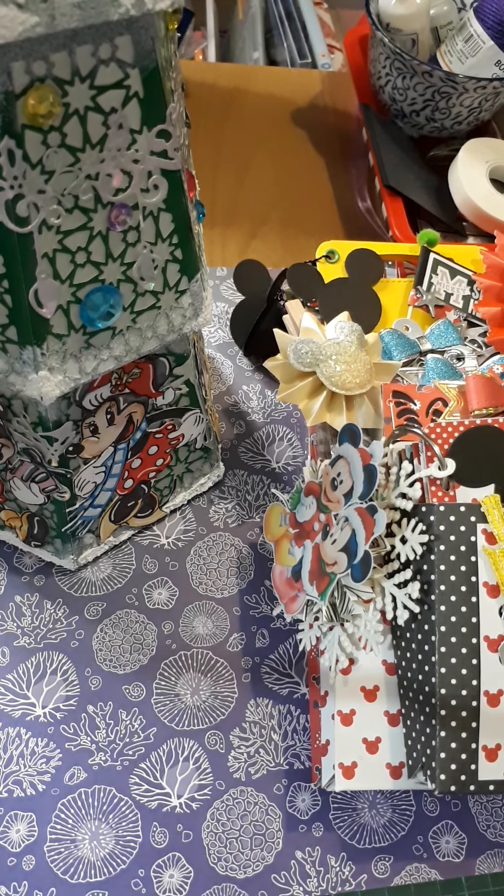Hello, it's Caroline. I'm here to do a video review on my Disney swap.